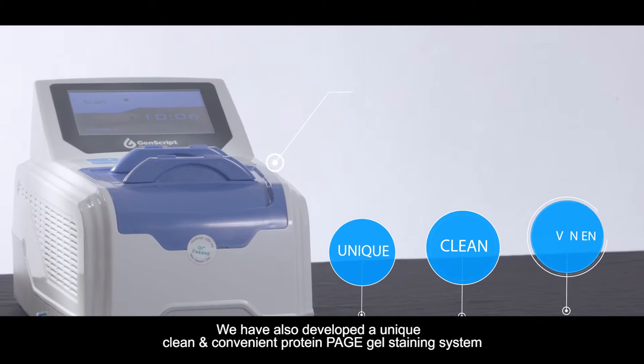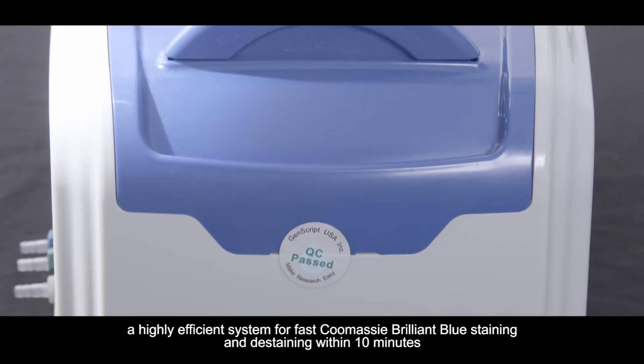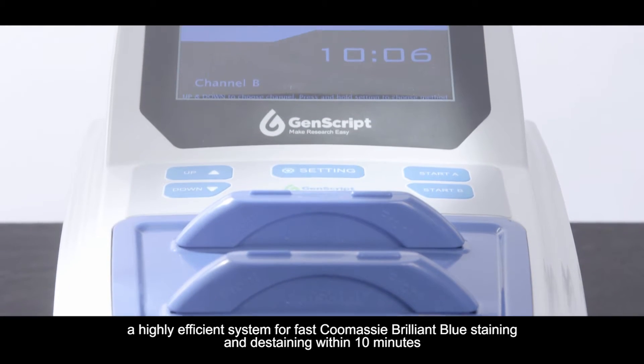We have also developed a unique, clean, and convenient protein PAGE gel staining system — a highly efficient system for fast Coomassie Brilliant Blue staining and de-staining within 10 minutes.